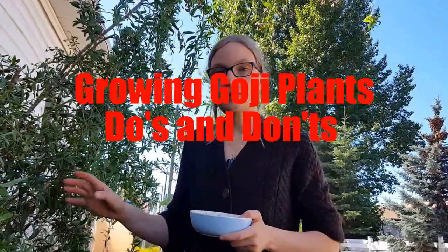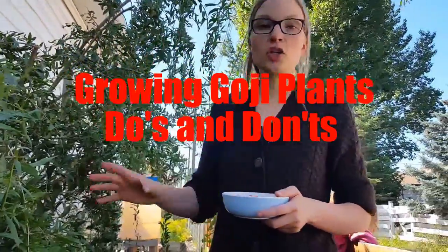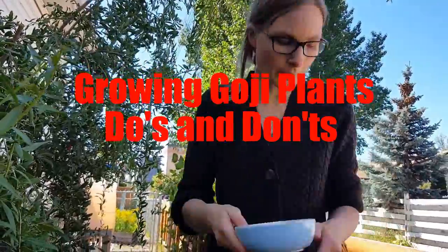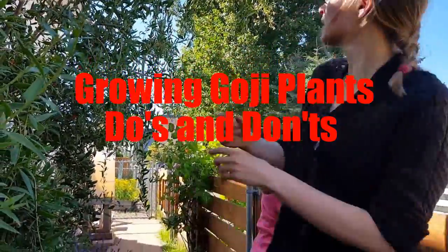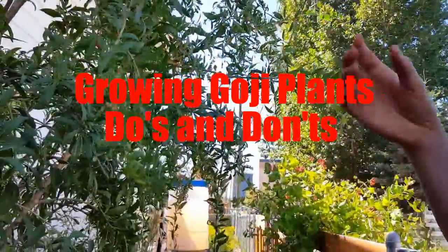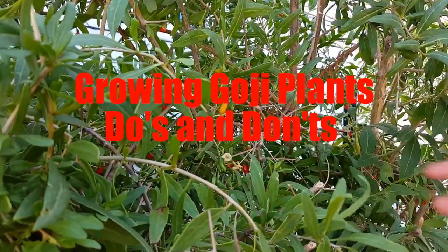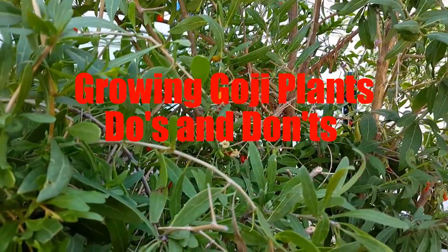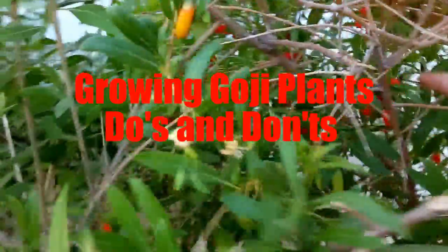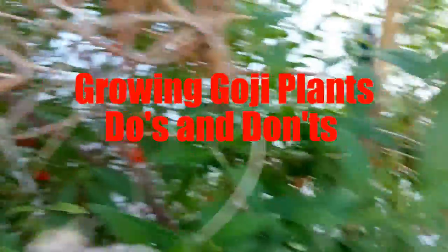Make sure you plant them on the south side or west side where they get at least nine hours of sun per day in the summer, and you will have tremendous fruit. Over here you have purple flowers and over here you've got white flowers — they have male and female flowers on the same plant, so you don't have to worry about which plant is male and which is female.